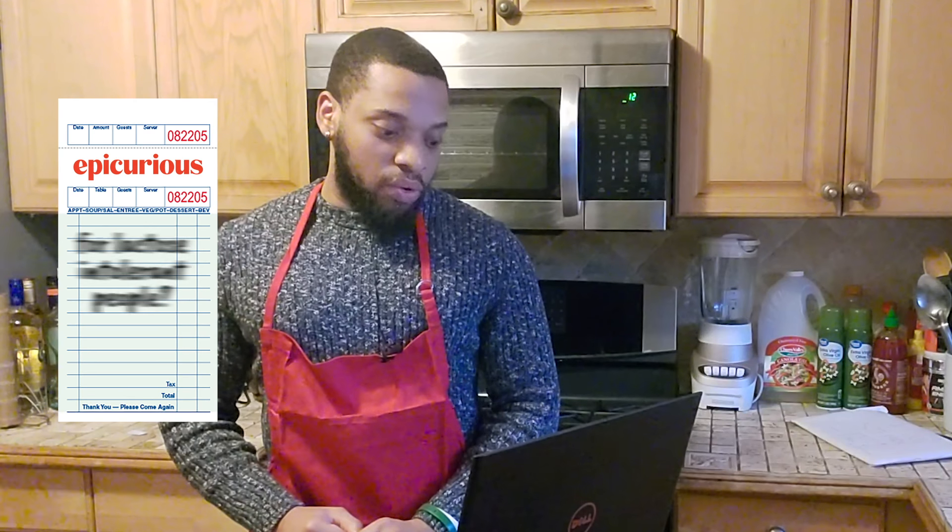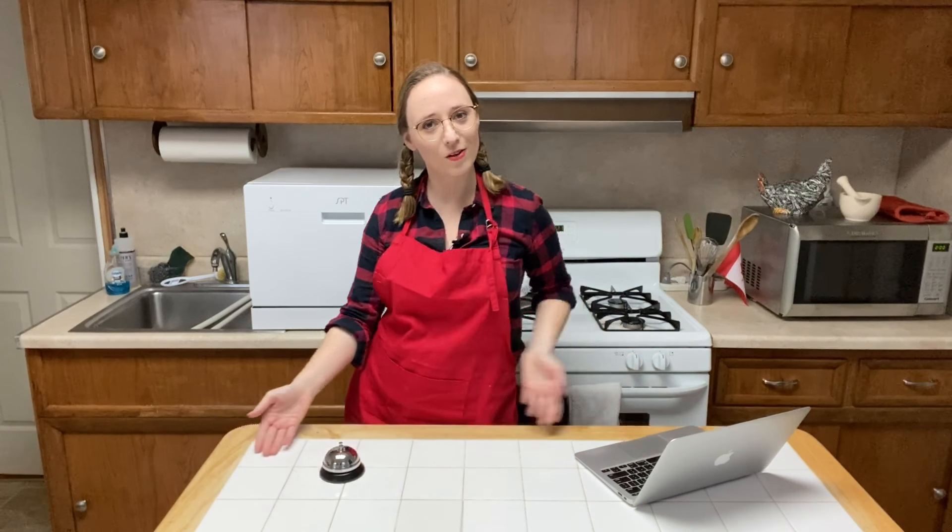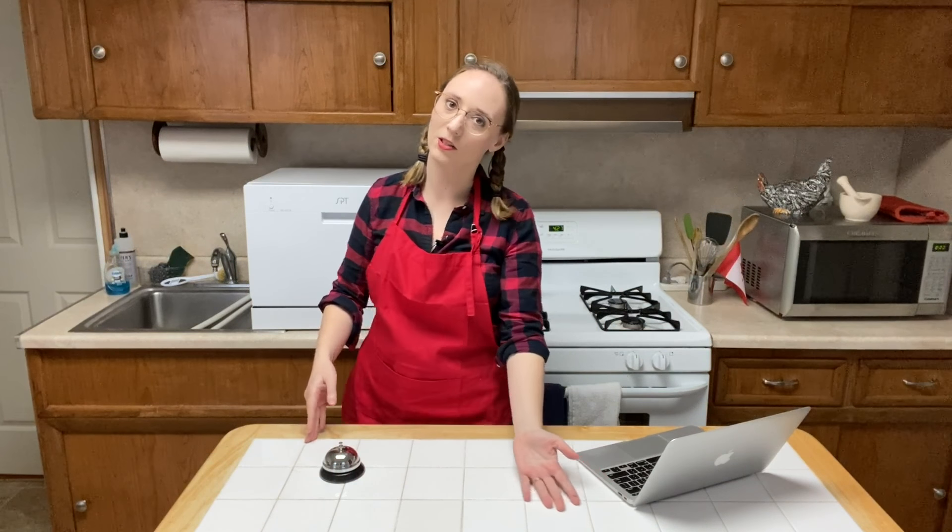Which cheese would you recommend for lactose intolerant people? Bonus points if Emily gets her own segment on the subject. Follow your heart — I love Emily's segments. FAQs, assemble! Okay Emily, opportunity knocks. Emily, this is your chance to shine. I always wanted to try this — Emily! Well, hello and welcome to my lactose intolerant kitchen.